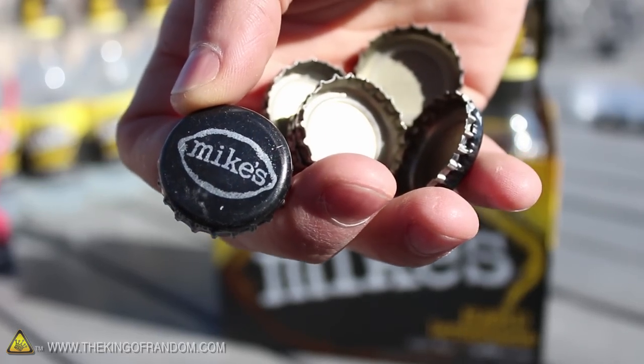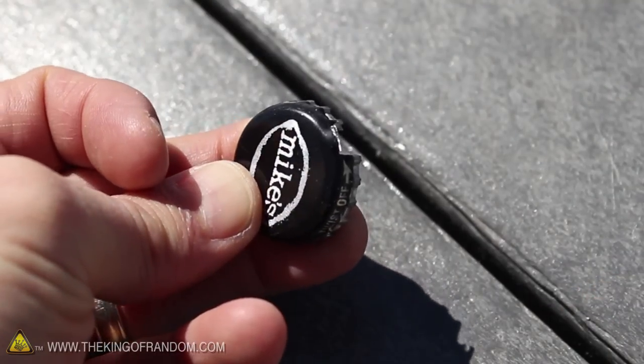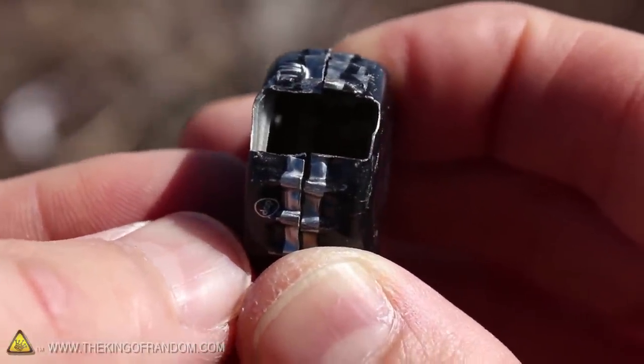It's time to get busy with our bottle caps. Using a pair of scissors to snip the sides and cut a little notch in each cap, so when the two bottoms are lined up they form a round container with a symmetrical hole at the top.